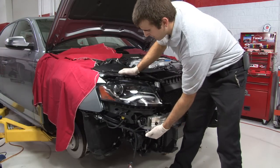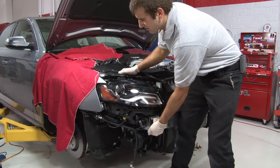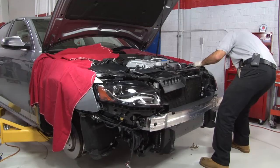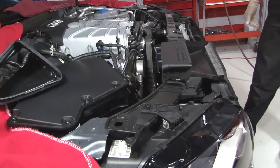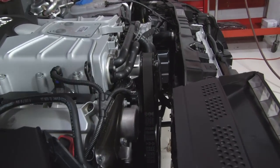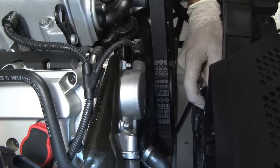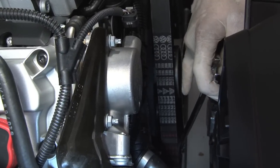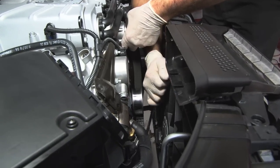Grab the front of the radiator support and wiggle it until you feel it pop off its hinge. This will free up about three to four inches between the radiator support and the pulley so we can get the new one on. Next take a 16 millimeter box wrench and attach it to the serpentine belt tensioner. Pull it clockwise to release the tension.